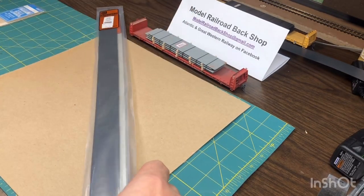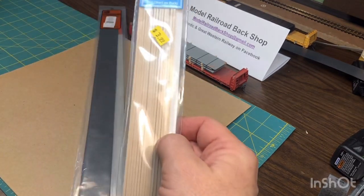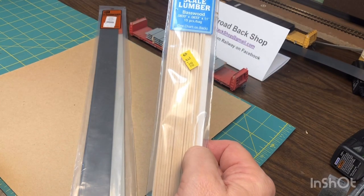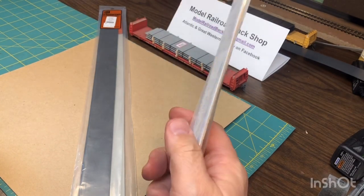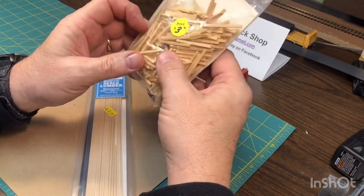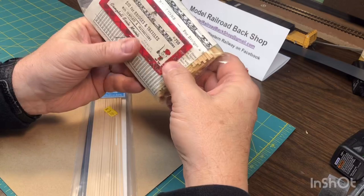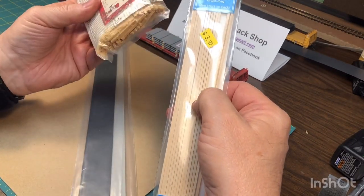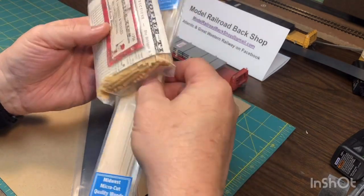The next thing I picked up is some scale lumber. You can get this at most hobby shops — Midwest is the company that makes it. I also found a bag of ties at a swap meet for three bucks. This kind of stuff and the lumber works great for cribbing or blocking. We'll show you that later.